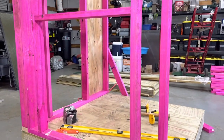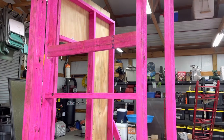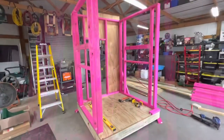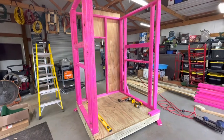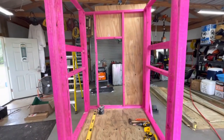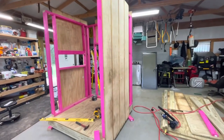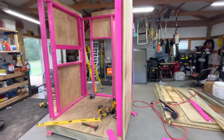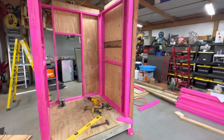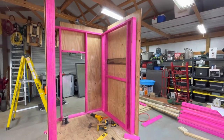I got the second wall up and framed out for the window. I dry-fit the window to make sure it fit good and plumbed up both walls and tied them in together. Then I got both sides up with the windows framed in and dry-fit the windows to make sure they fit. I've got the third wall up and before I fully secure it and cut out the window, I'm going to put the frame of the fourth wall up — that'll help give me a little more steadiness and make the frame a little more rigid.